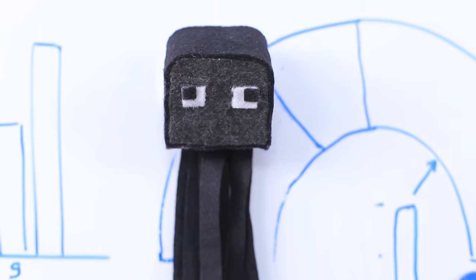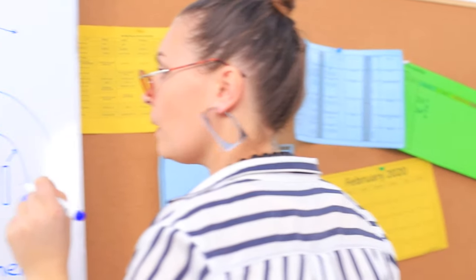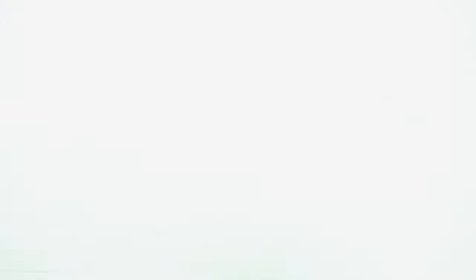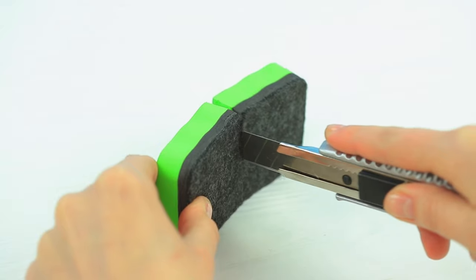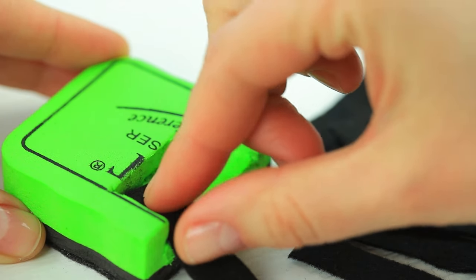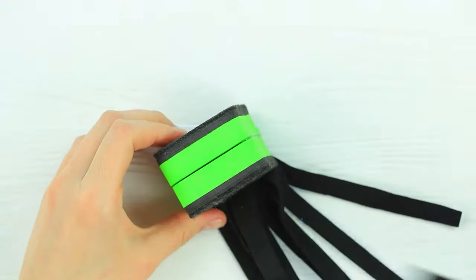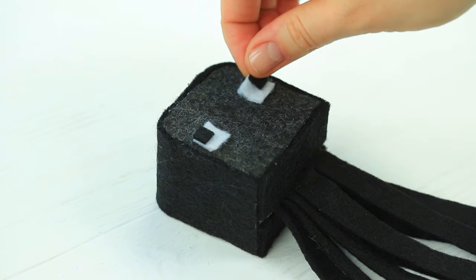A new kind of prank: the words from the board mysteriously disappear while the professor isn't looking! Is it magic, a curse, or a Minecraft ghost? Cut an old blackboard eraser in half. Cut a hollow in one half and glue strips of black felt inside. Glue the other half on top and wrap the colored part in black felt. Add square felt eyes.